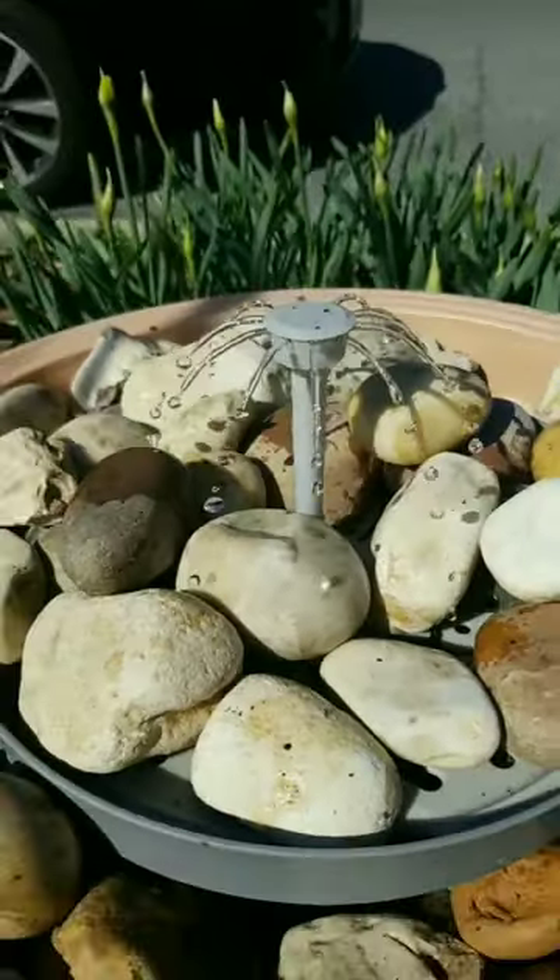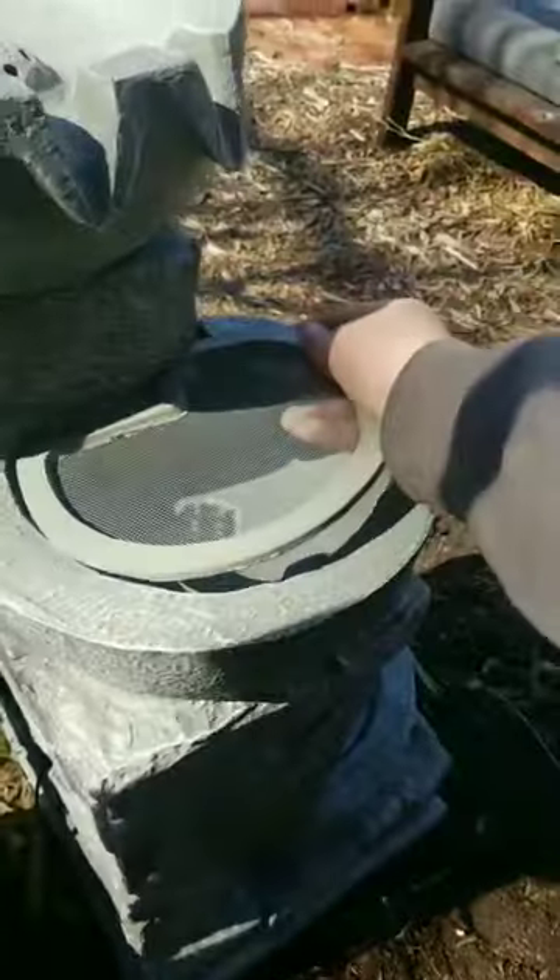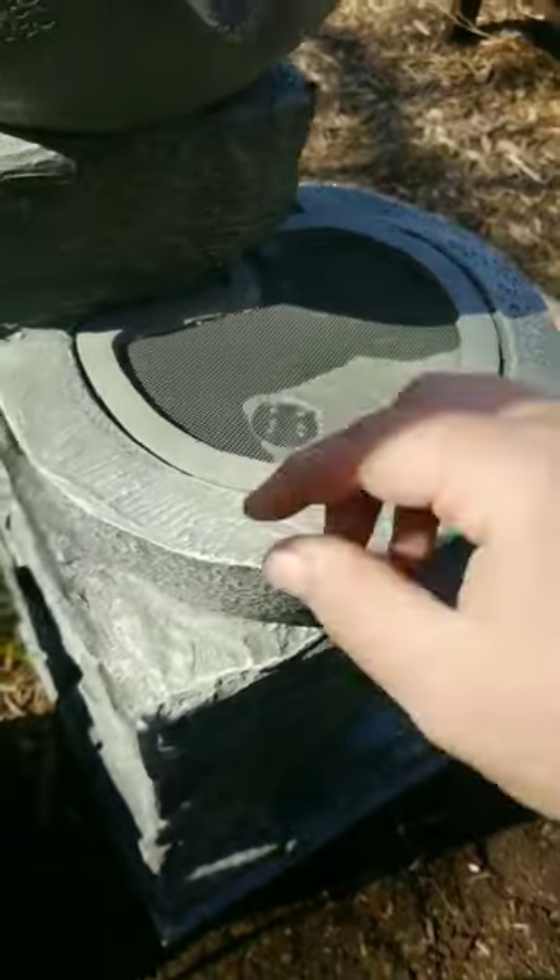I particularly like this one. We also got a new fountain for the back garden — it's an electric fountain that you have to plug in.